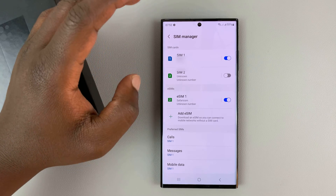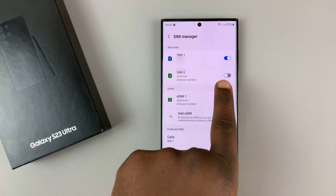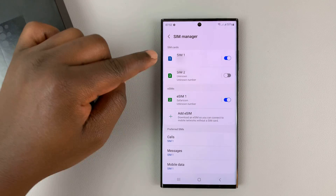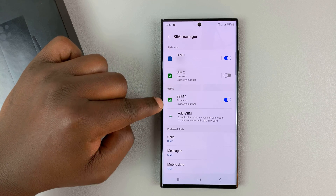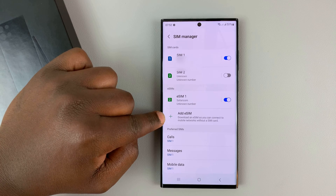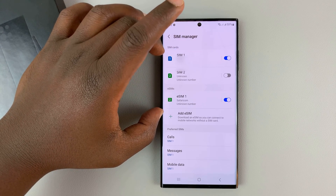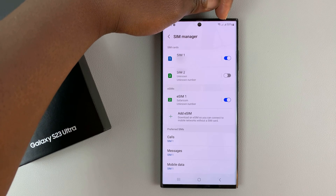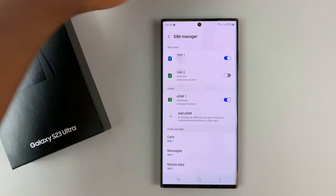Now for a dual SIM Galaxy S23, you can only have two SIM cards enabled at a time. As you can see, my SIM2 has been turned off so that I can use my SIM1 and my eSIM, which is eSIM1. You can only use two at a time — as you can see we have two network bars here, one for each active SIM card.